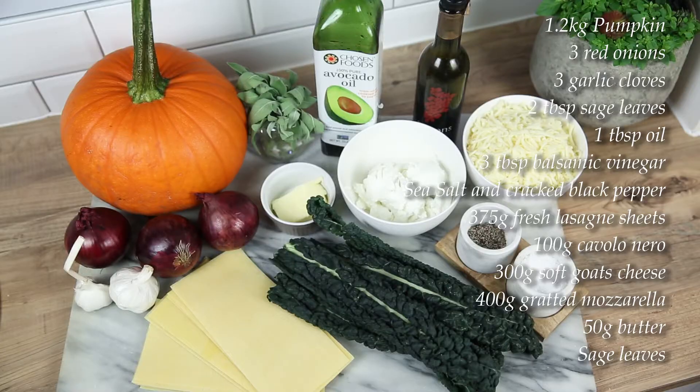Autumn is here and we're craving some comfort food. So the pumpkin and sage lasagna is great to share with family and friends, but also an ideal dish to freeze for a mid-week quick meal. This will serve between six to eight people.